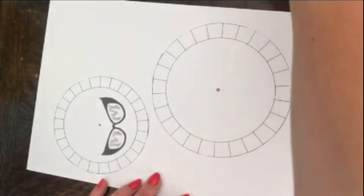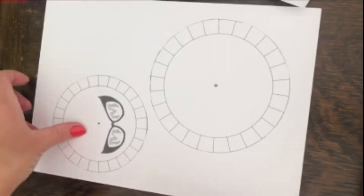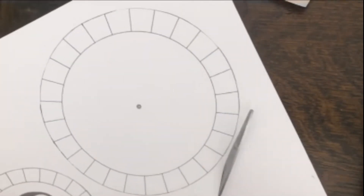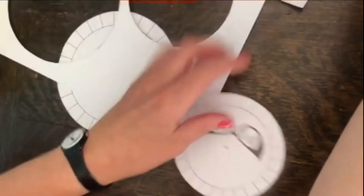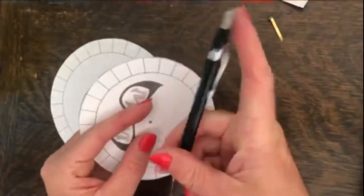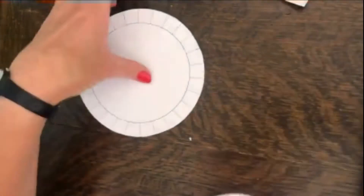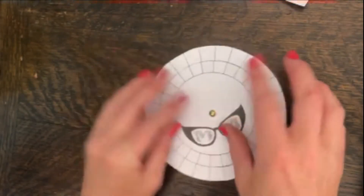All you need to do then is to cut out the circles. Let's do that now. Like so. Line them up like so.